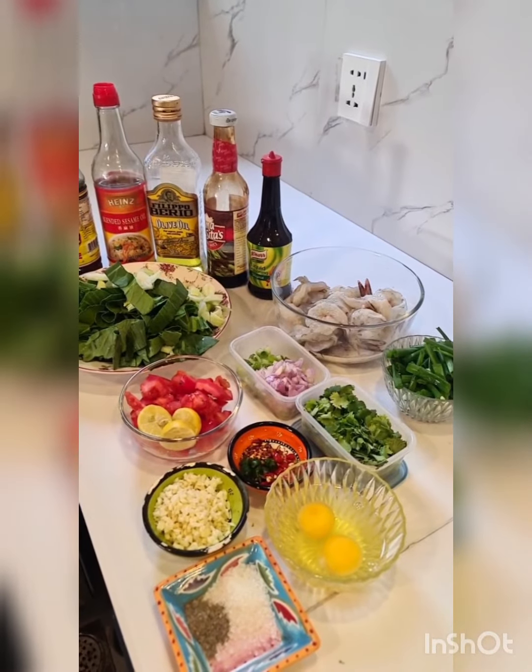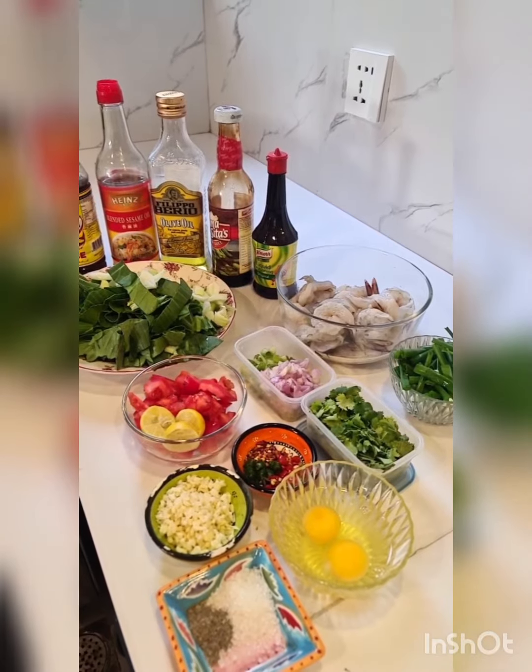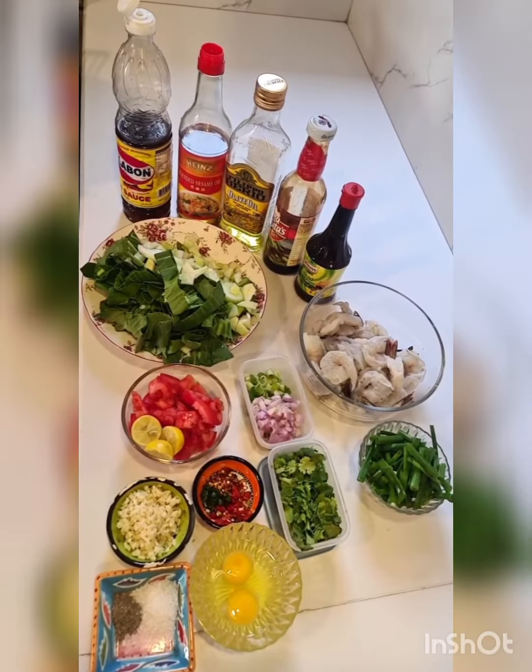This is a beginner's recipe for a prawn fried rice. It's street food and loved all over the world. Here are the general ingredients.